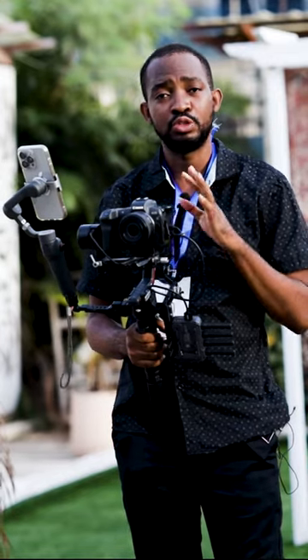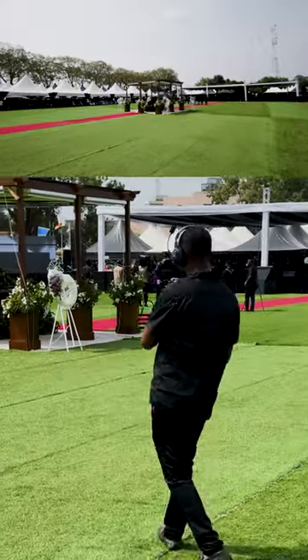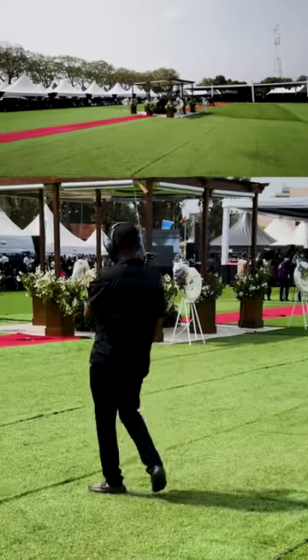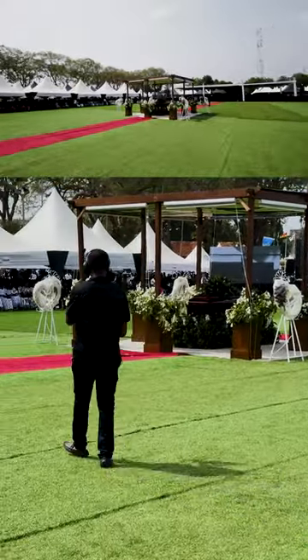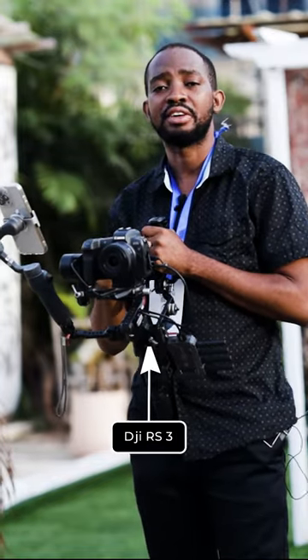Today I had the privilege of shooting with Pen TV for Apostle Ntumy's funeral. When they called me they requested two gimbals, so we are actually using the RS3 and the RS Pro, but I am using the RS3.